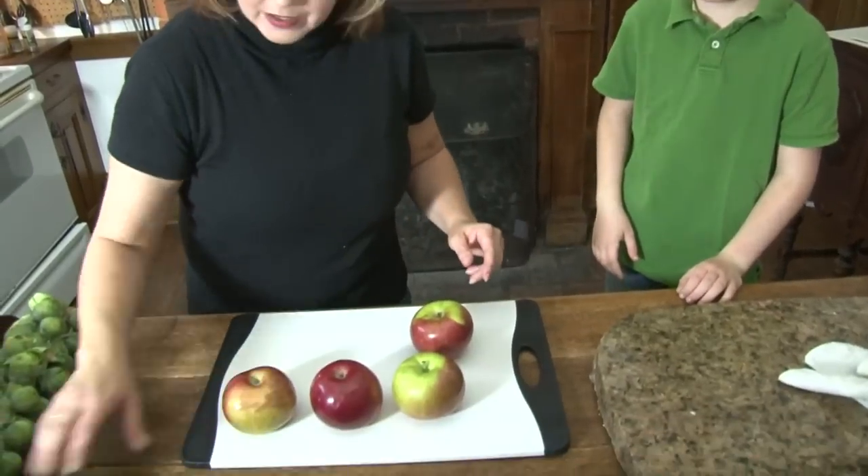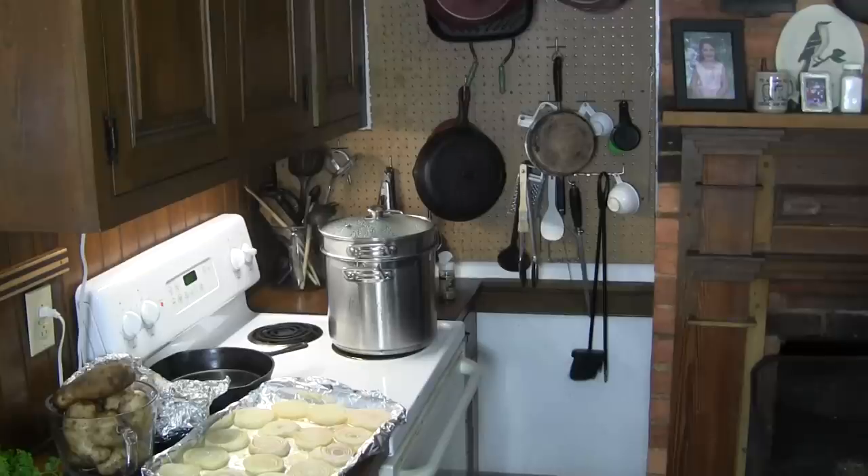Are you going to be my sous chef today? Boone wants to cook. Actually, all of my kids do. We're using a small baking dish. We're going to make apple dumplings.